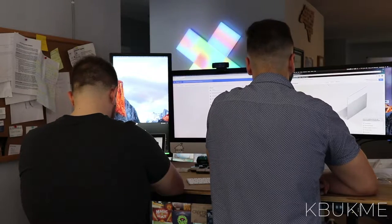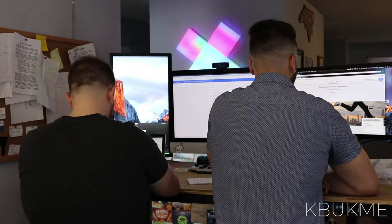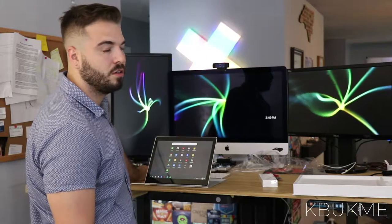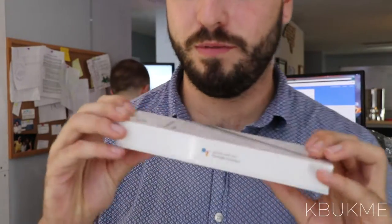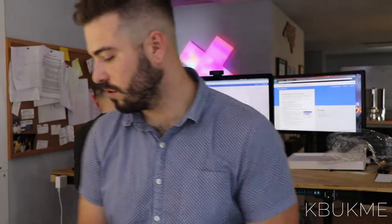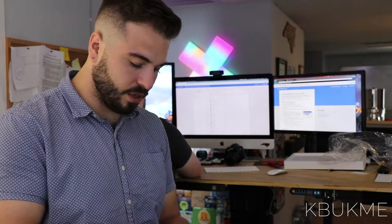I'm really excited to open up the Pixelbook pen. On the demo they were saying you could just circle something and Google Assistant will figure out what it is. Which is pretty interesting — if you're familiar with Siri, Cortana, or Alexa, they're fairly good at answering questions, but Google has them beat by far with intelligence, question answering, and setting timers and all that.